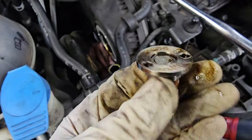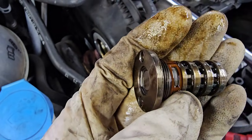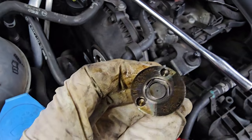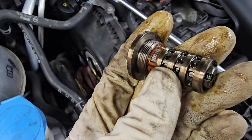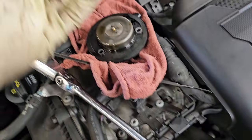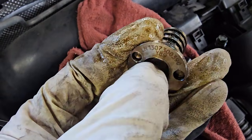Unscrew it — the threads are the opposite of normal threads, so righty loosey, lefty tighty. You want to spin it clockwise to loosen it up and counterclockwise to tighten it. You could run into a lot of problems; this is very important to note, these are known to have some issues.